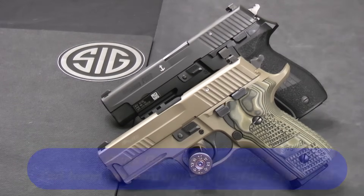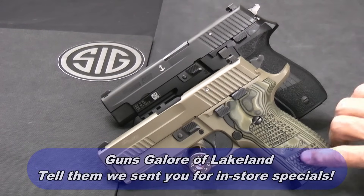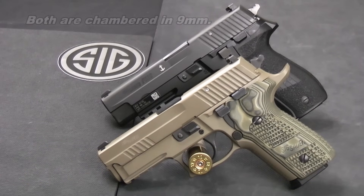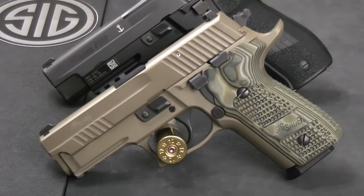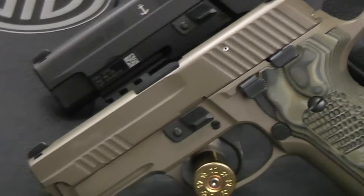Today, while we still had the P229 that was lent to us by Guns Galore in our possession, I wanted to do a short video to do a comparison between the P229 and the P226. You might be shopping for one of these two guns and thinking the P226 is just too huge, so you'll look at the P229 compact. I think you're going to be surprised when I show you the differences — they're really not all that much different than you might expect.